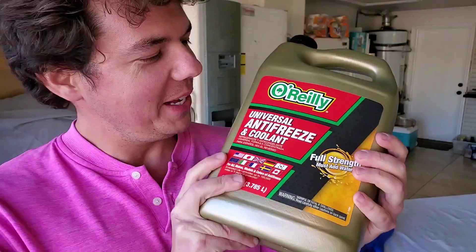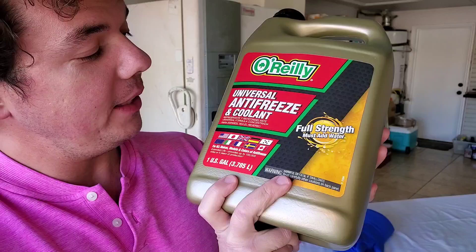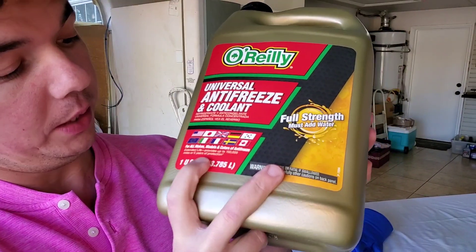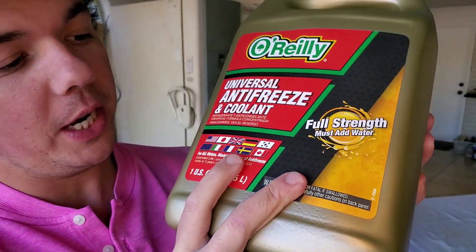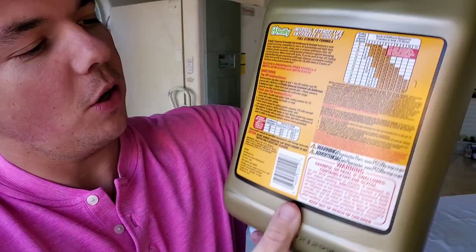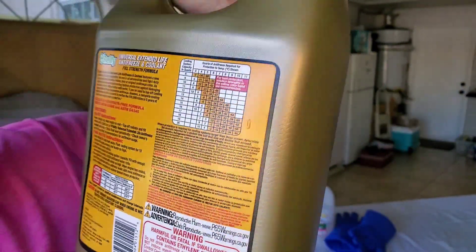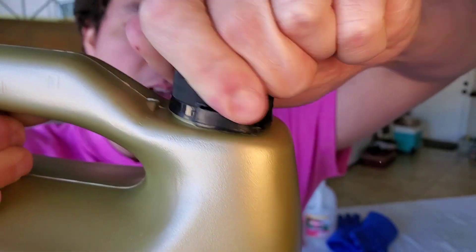Now for our behind-the-scenes footage. We've got our OYWE — this is our universal antifreeze and coolant concentrate for all makes, models, colors, all over the globe: Japan, China, Canadian cars, France, Germany — full strength. All your percentages right here give you all your ratios to get to a certain temperature. Today we're going to be doing 60%, so here's the up-close crack on our OYWE.